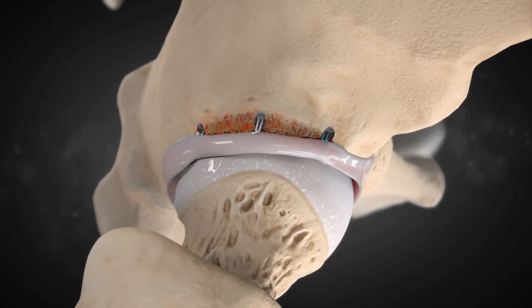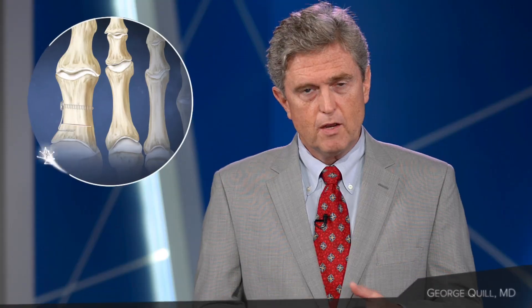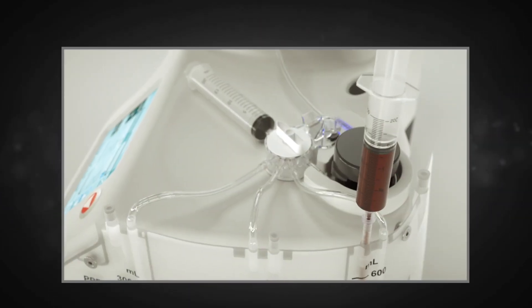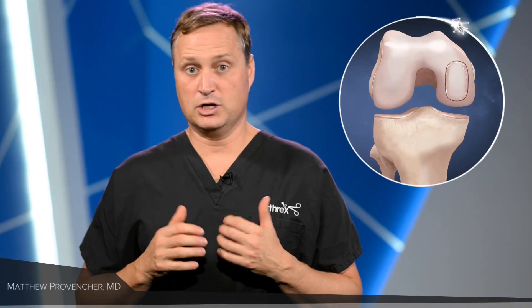It's such a reproducible intervention. It's quick, reproducible. I love that it's so low profile. It provides a wonderful augment to my cartilage practice.